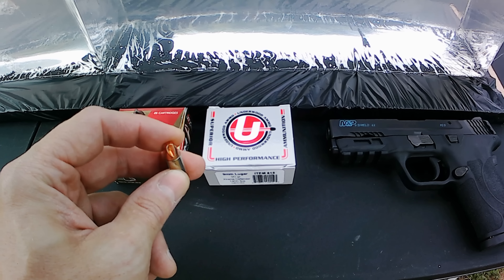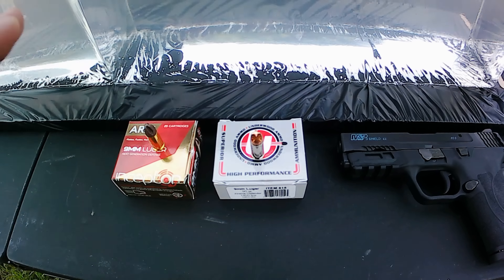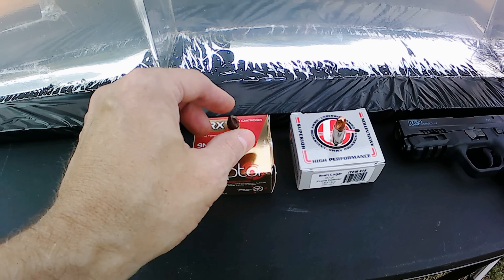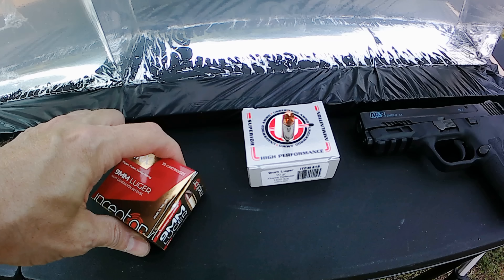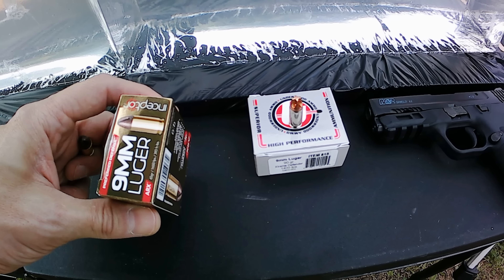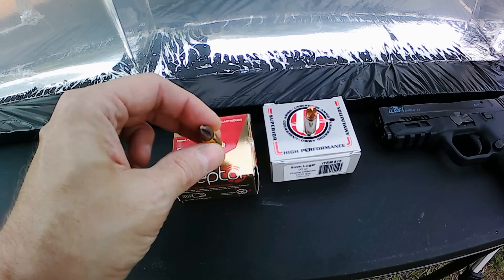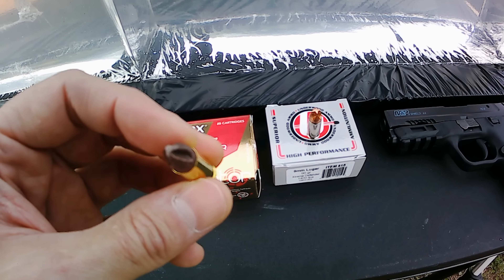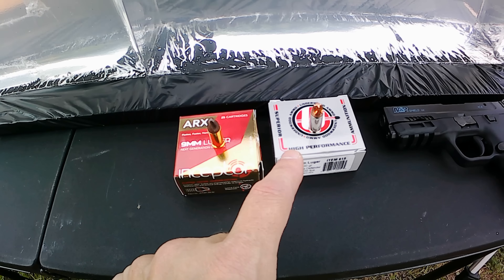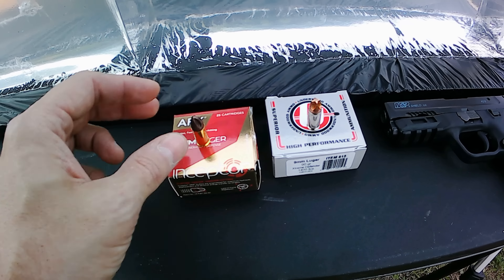The Underwood Extreme Defender is a solid copper projectile with flutes. The spinning action is supposed to cause hydraulic action and create a nice wound channel. For comparison, I've got the ARX Interceptors — also nine millimeter, but these are 65 grain, about a third lighter than the Underwoods. The box claims 1650 feet per second and 393 foot-pounds of energy. Instead of solid copper, these are a ground-up copper-polymer hybrid projectile.